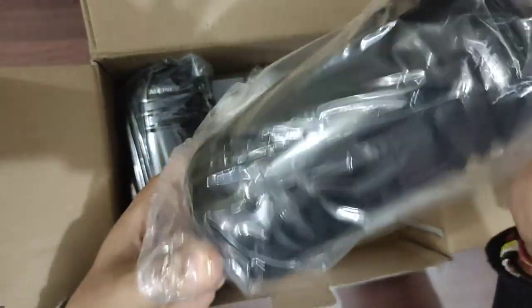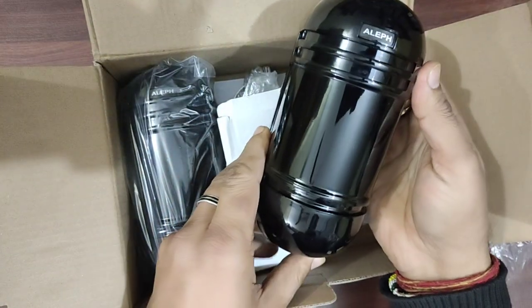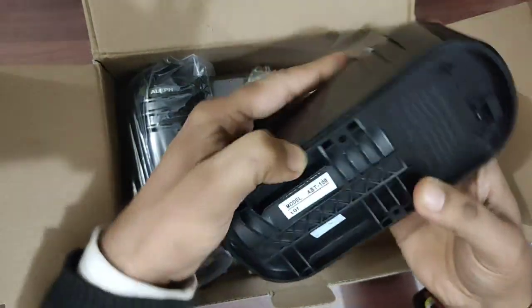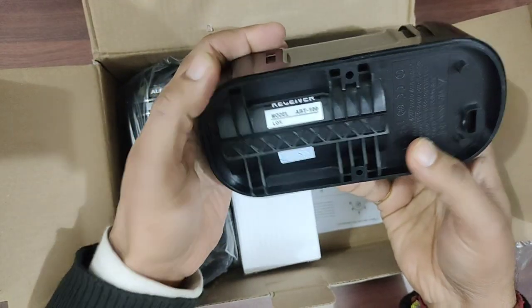There are two units — one is the receiver and another is the transmitter. This is the ABT100 model, and this is the receiver part.